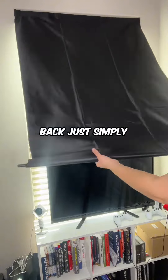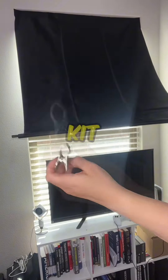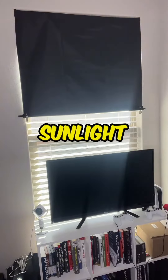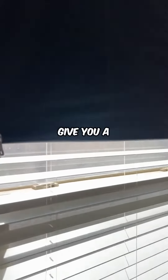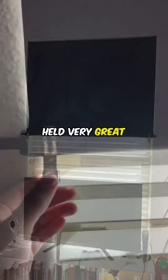If you want sunlight back, just simply roll up the roller shades and use the clamps included in your kit to hold the shade up to give you that sunlight in your room. I'm going to give you a close-up view of what that looks like once they are clamped. The clamps held very great.